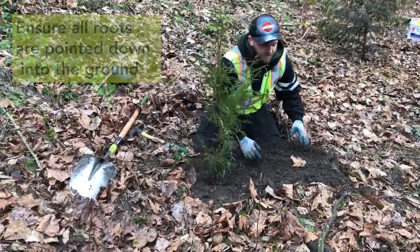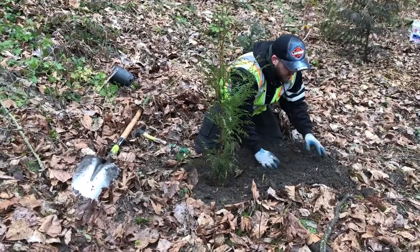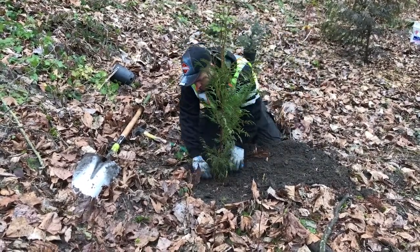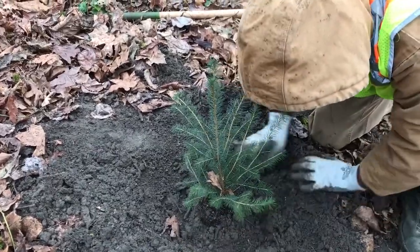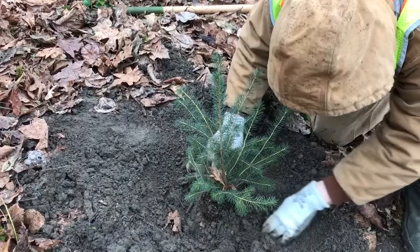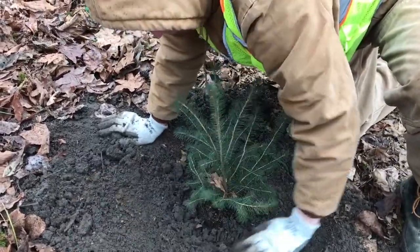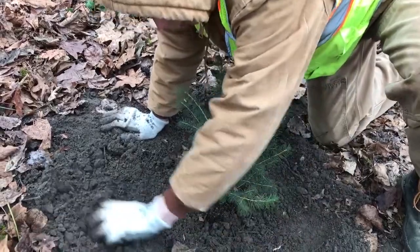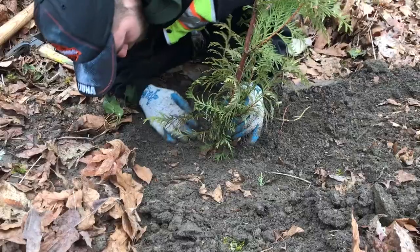Once the plant is properly arranged in the ground, it needs to be packed into place. Backfill using the native soil you removed to dig the hole. You can add leftover soil from the pot to supplement organic material. Definitely make sure to remove big rocks and grass. Pack down the soil firmly with your hands as you place it back in the hole, careful not to disturb the roots you carefully arranged before.